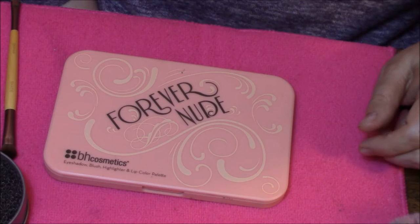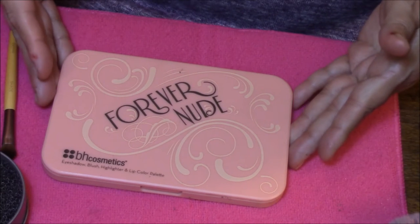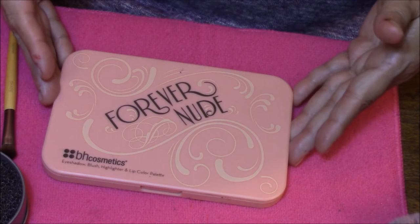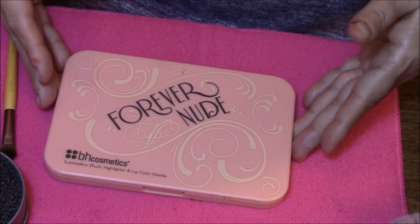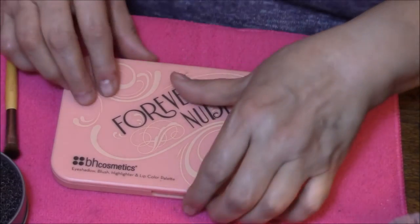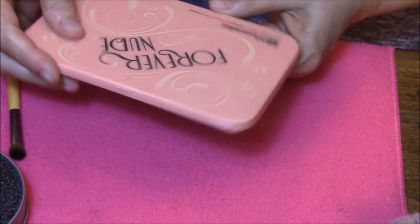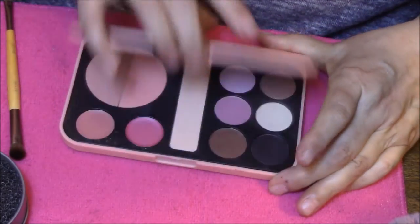Hello everybody, this is Connie and welcome back to Swatchin' It. This week we are going to use the BH Cosmetics Forever Nude Palette. I've had this one for quite a while and I don't use it near enough. It says it's got eyeshadow, blush, highlighter and lip color palette, and we are going to swatch it all.